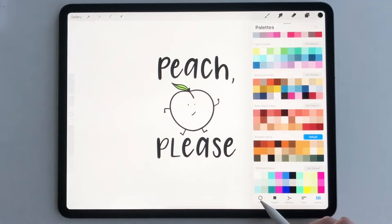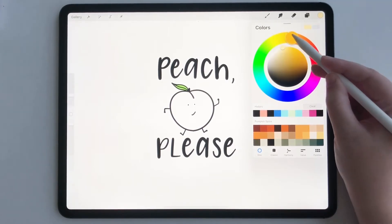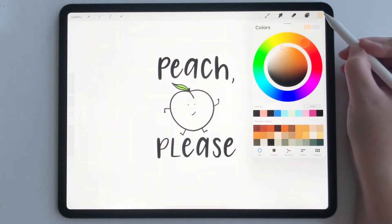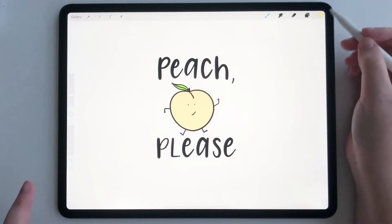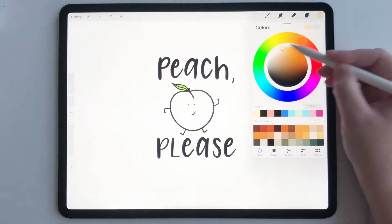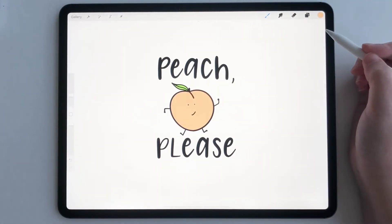So to use Color Drop, all you have to do is pick any color you want. I'm going to pick a peachy color from my disc, maybe something a little bit more orangey peach. Then to do Color Drop, all you have to do is hold down on the color, drag it and drop it in. That's not as peachy as I want it, so let me orange it up a little bit. There we go, that's more peachy.